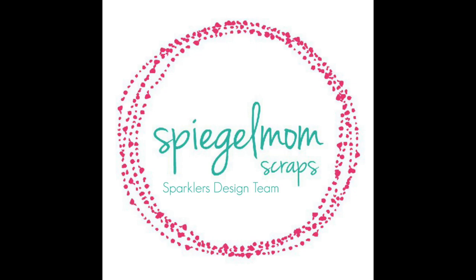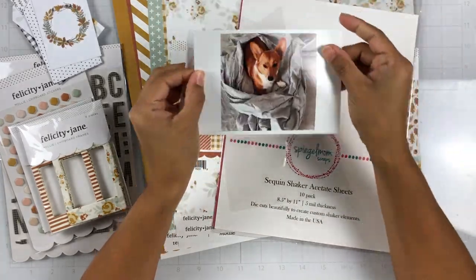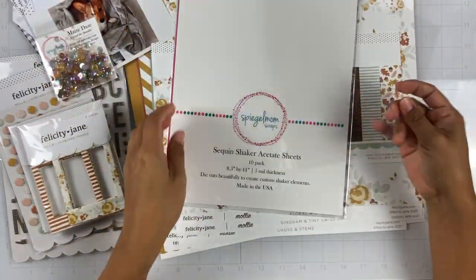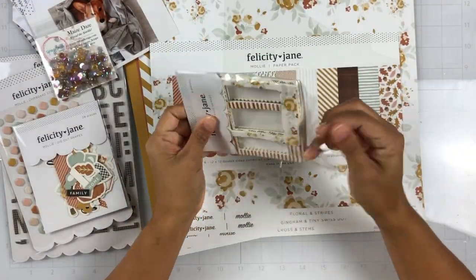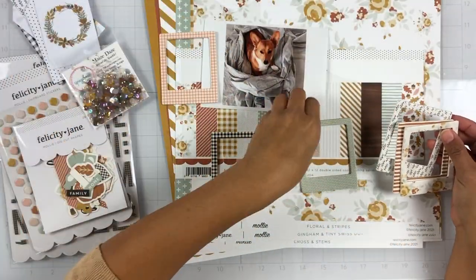Hey everyone, it's Brie. I'm back with another scrapbook process video for the Spiegel Mom Scraps design team. I'm going to be working with a new sequin mix called Maze Days, and it happens to match the Molly collection from Felicity Jane so perfectly.